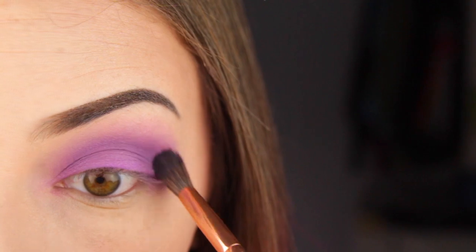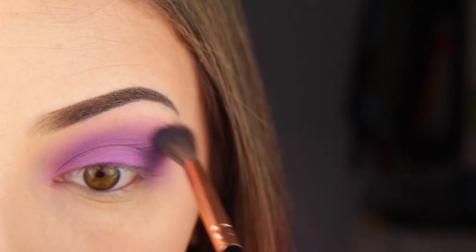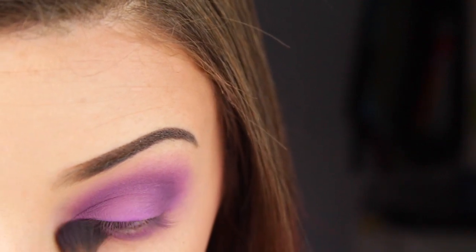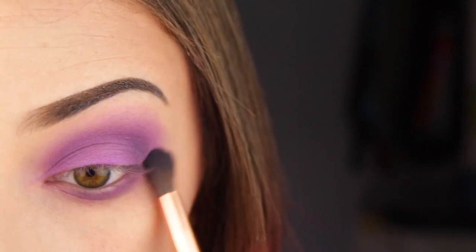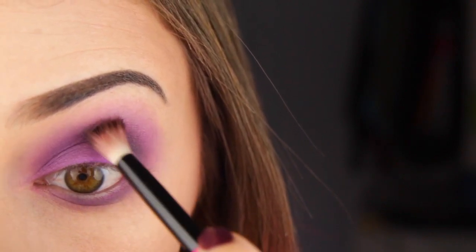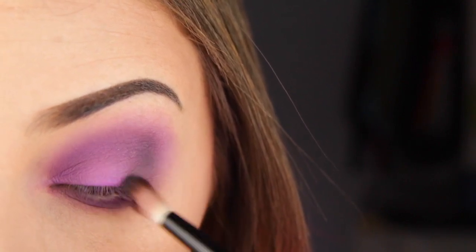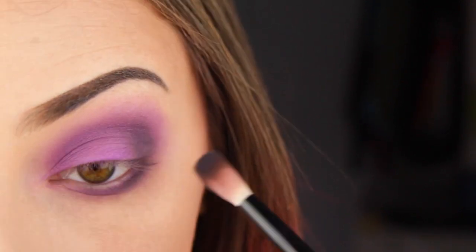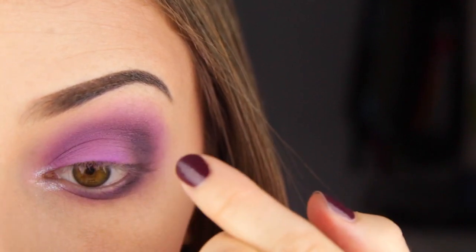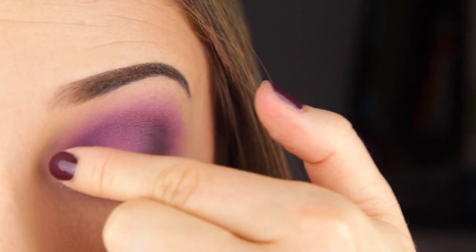Basically we're just doing a whole lot of blending. The majority of eye makeup is just blending colors so they look seamless. I'm doing the same on the bottom, starting with that medium purple shade and eventually working into the darker shade as well. Then I'm taking the black eyeshadow and working that into the crease and outer corner to deepen the look, doing the same on my lower lash line to match. Then I'm taking a really gorgeous silvery color and putting that in my inner corner — it's super subtle but it makes my eye look more open and pop just a tiny bit.